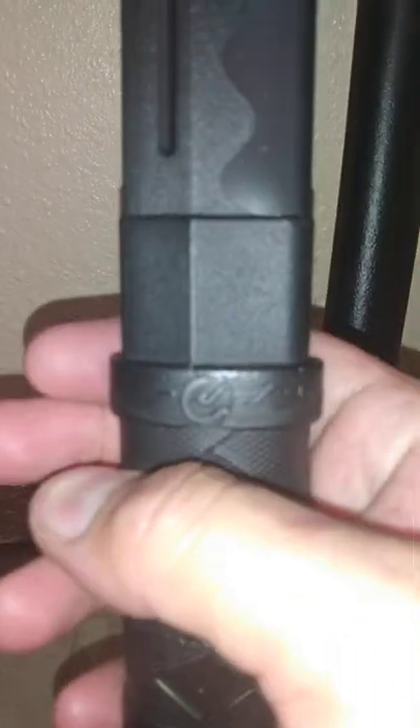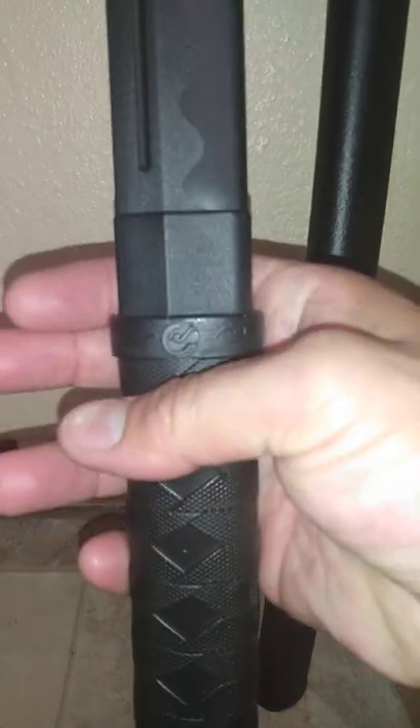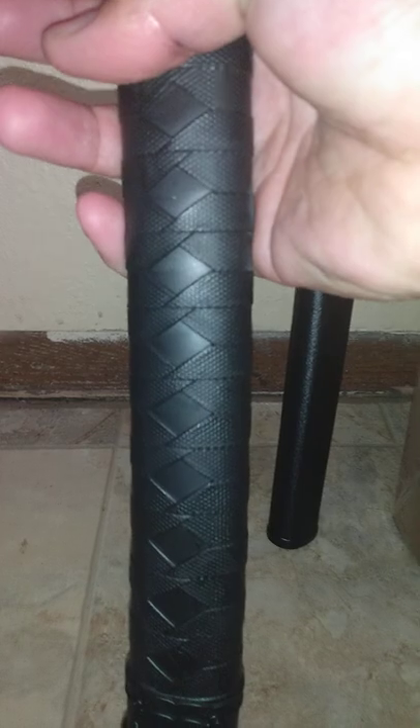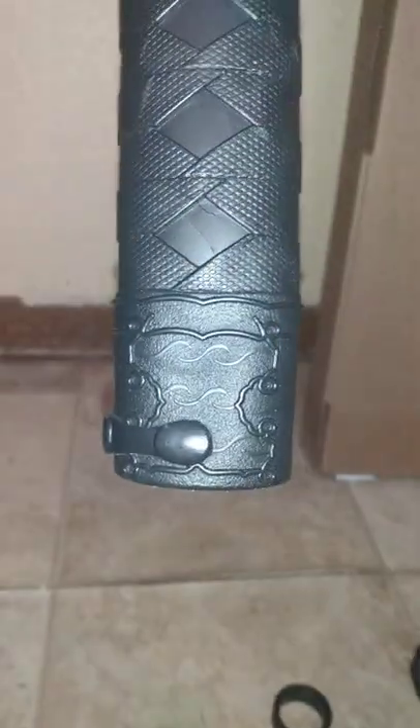What I love about these pieces — I'm not really sure who's making them, I believe it's Blades USA — is the detail that they put into these designs. I mean, look at that. For just a plastic sword, that really isn't bad. It even has a little fuller on it, all the way up to the top.